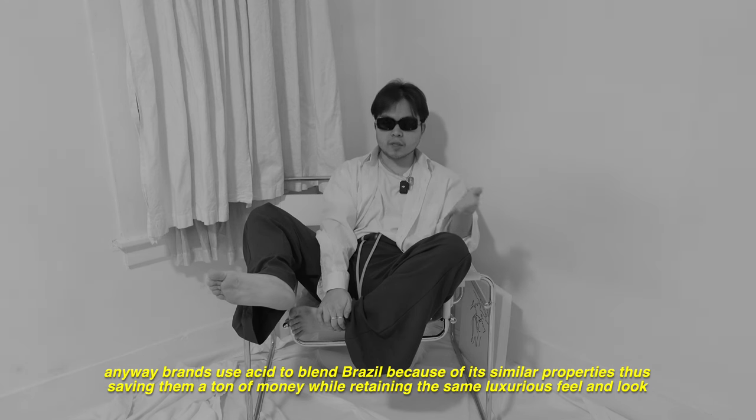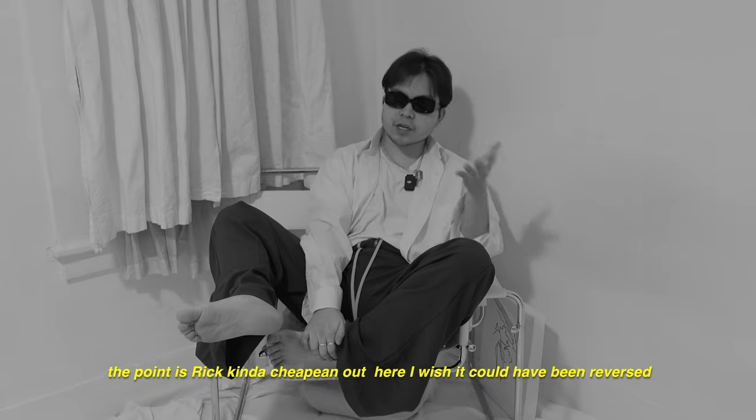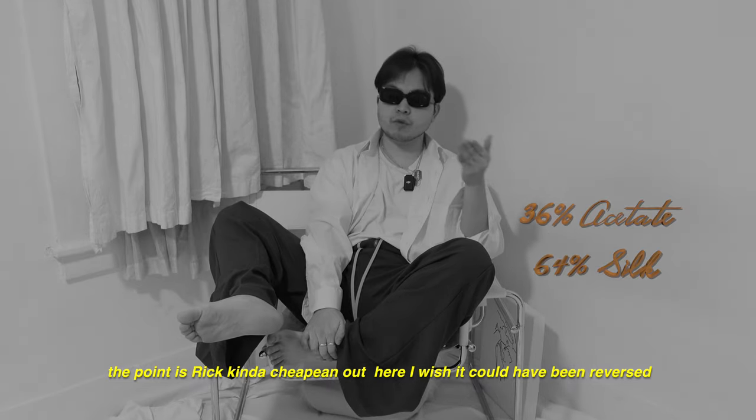Brands use acetate to blend with silk because of its similar properties — they're saving a ton of money while retaining the same luxurious feel and look. The point is it's kind of cheaper. I wish it could have been reversed.